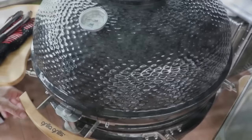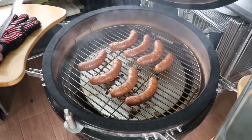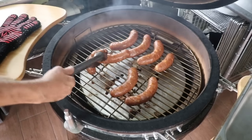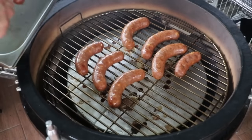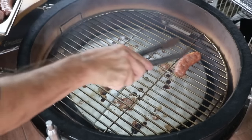Final check — we're looking for an internal temp of 155°F. The sausages are nice and plump, with a nice, firm, bouncy feel to them — always a good sign. What's our temp? 155.7°F. Absolutely perfect. Let's take them off and give them a taste.